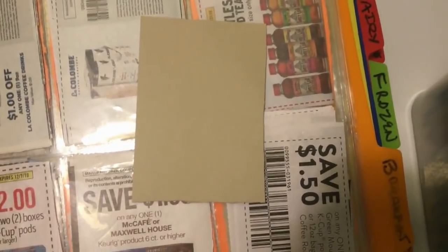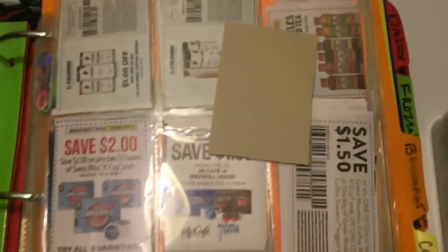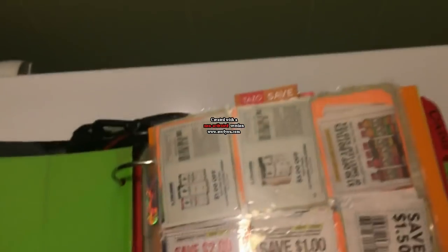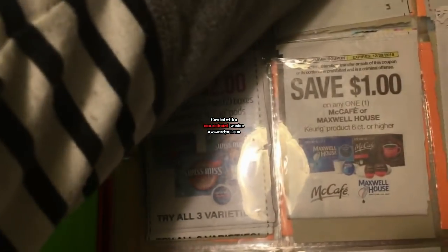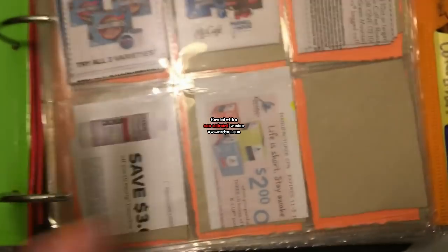Another big tip: use card stock dividers. They are so much better. I was constantly running out of baseball card holders because I was always needing new ones. My new tip — get card stock and cut it down to the size of these baseball card sheets. That way they're double-sided: you can put 18 coupons on a sheet instead of nine, which is amazing. It also helps with uniformity — when you're looking for a coupon you're only seeing this page, not the next page's coupons bleeding through.